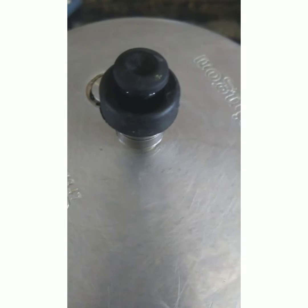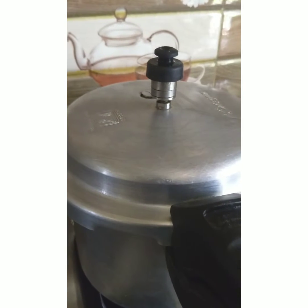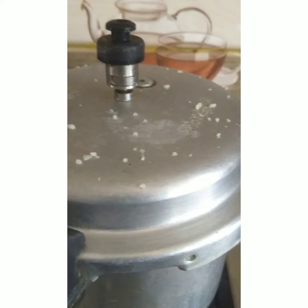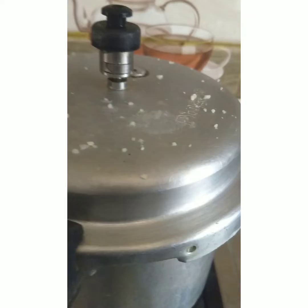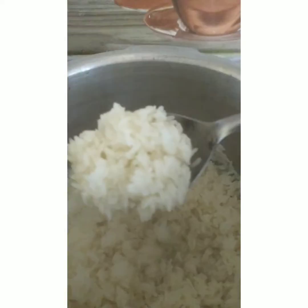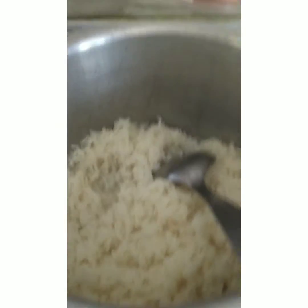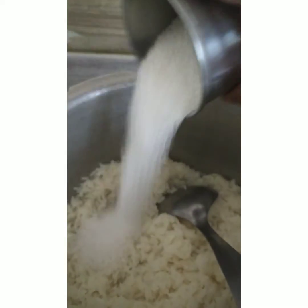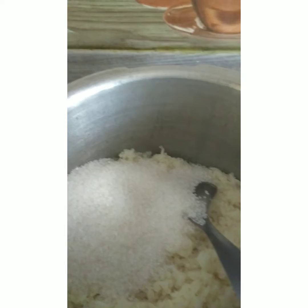Then cook it in 3 pieces. Let's put the rice in the oven. Then we'll add sugar. Now we'll add more rice. In addition to the other ingredients, add a little sugar.